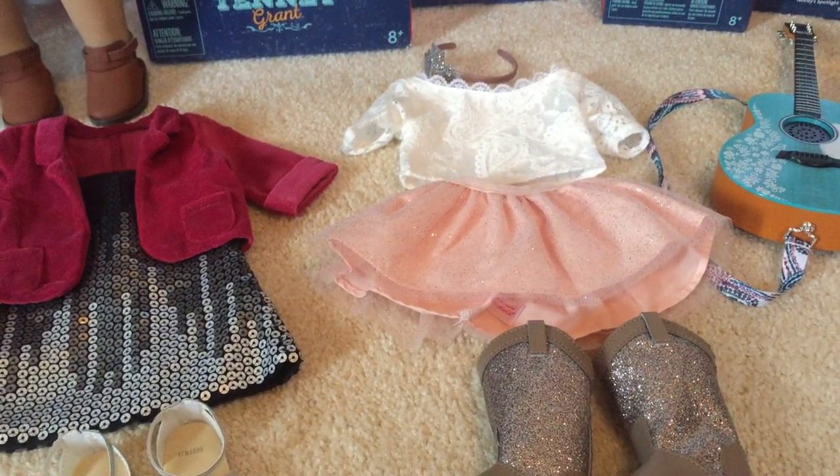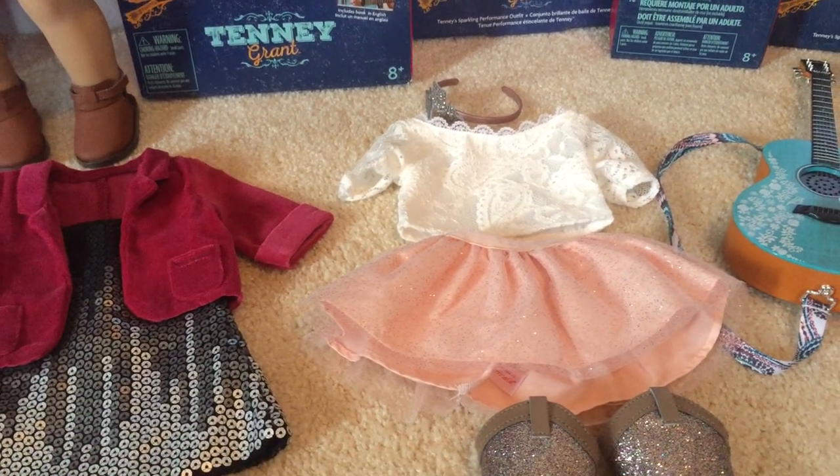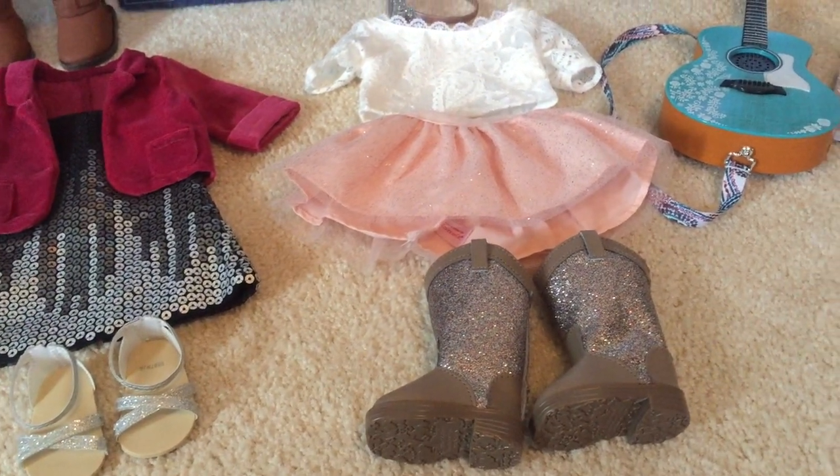This is her spotlight outfit. It comes with a sparkly headband, a white shirt, a pink skirt, and sparkly boots.